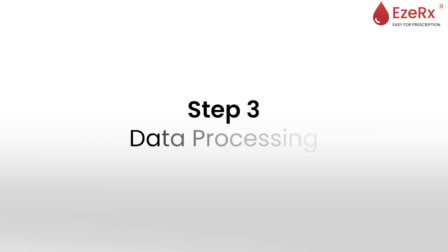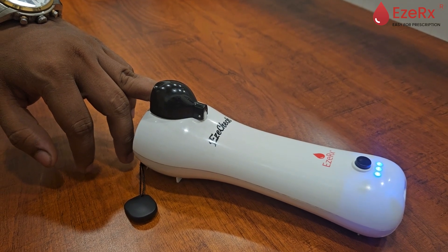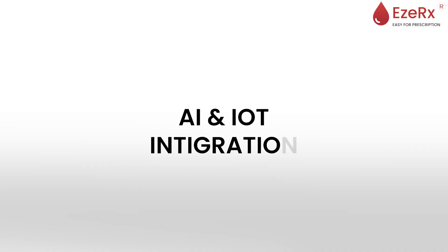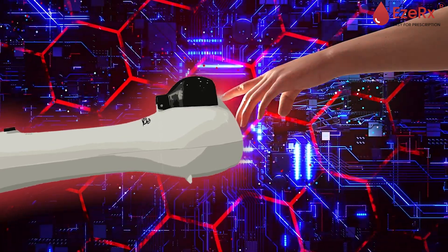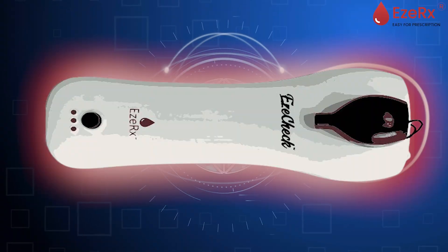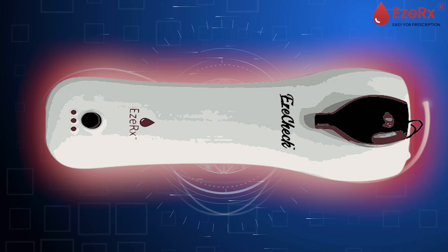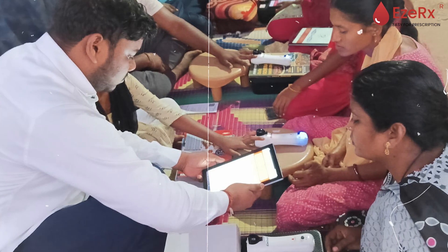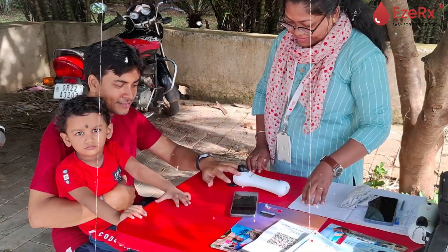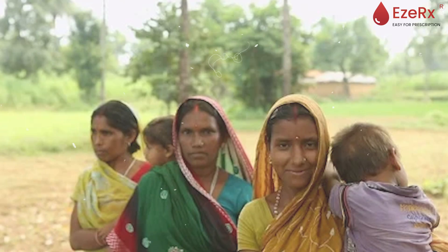Step 3: Data Processing. Once the data is collected, the real magic begins. EasyCheck's powerful AI and IoT integration work together to analyze the data in real time. The signals captured by the device are processed instantly using advanced algorithms, ensuring highly accurate hemoglobin readings. This technology ensures consistency regardless of where the device is used — be it in a hospital, a clinic, or a remote village.